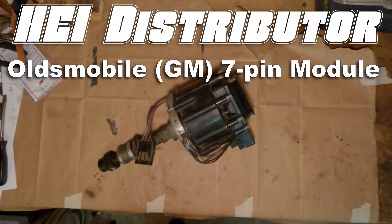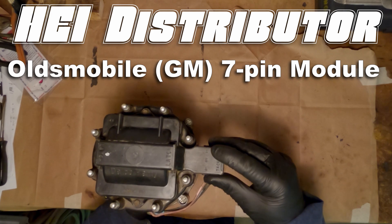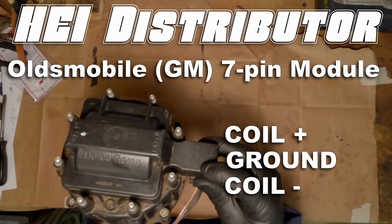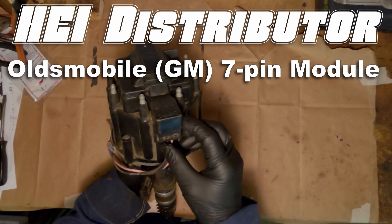Junk Dump here, and today we're going to look at an HEI distributor. This one is out of an Oldsmobile, which is a General Motors product. This is going to be the 7-pin module type, and this does not have a vacuum advance. I would not suggest using this kind for any kind of performance upgrade, but a lot of what you see here is going to go for any HEI distributor.